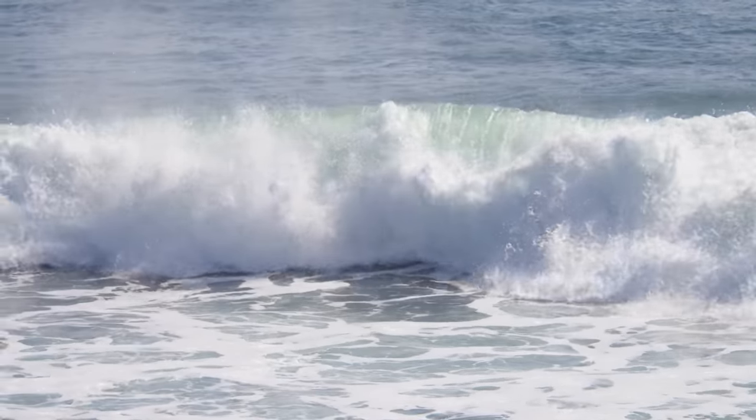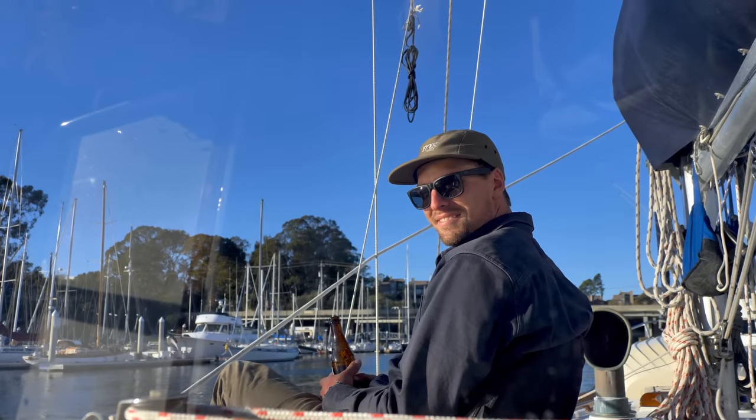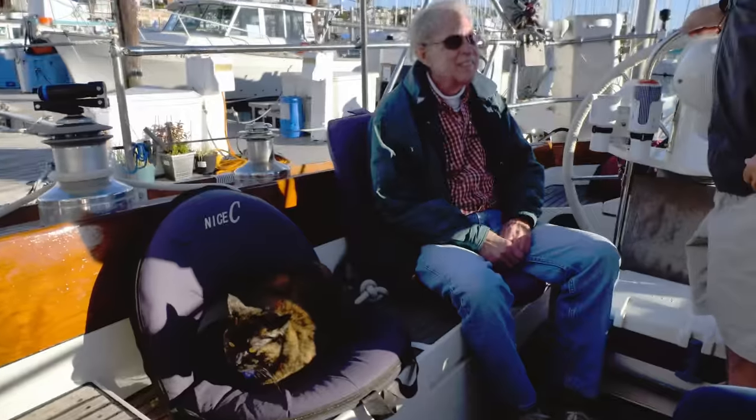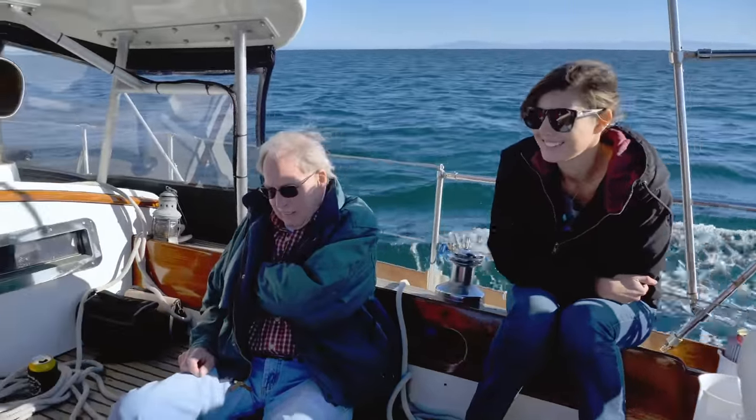Although watching the surfers was fun, Chris and I couldn't stop watching the sailboats on the horizon and decided to invite my family out for an evening sail. Lucky for us, my Papa Ron was visiting and could check out our floating home and experience it on the water.